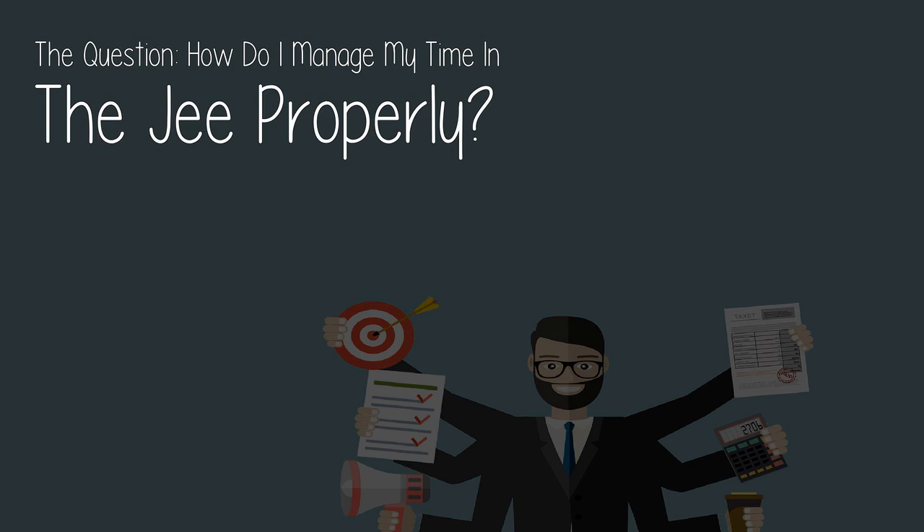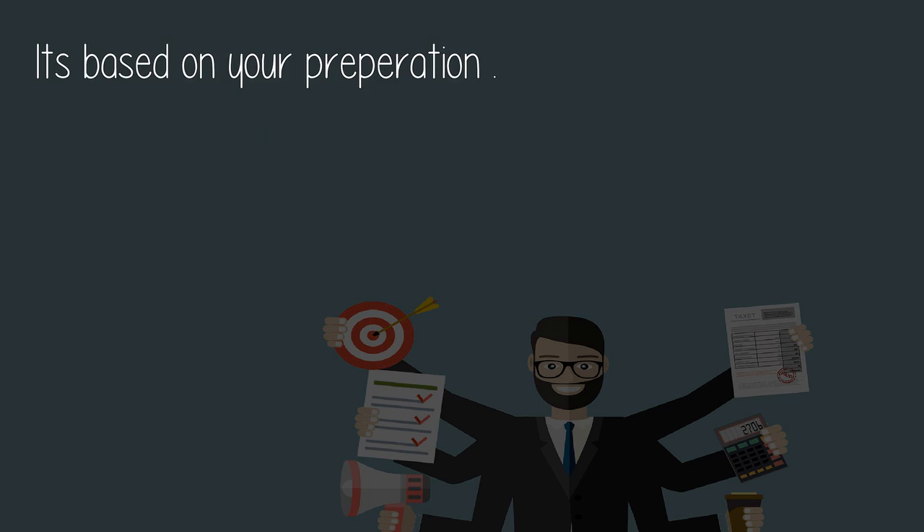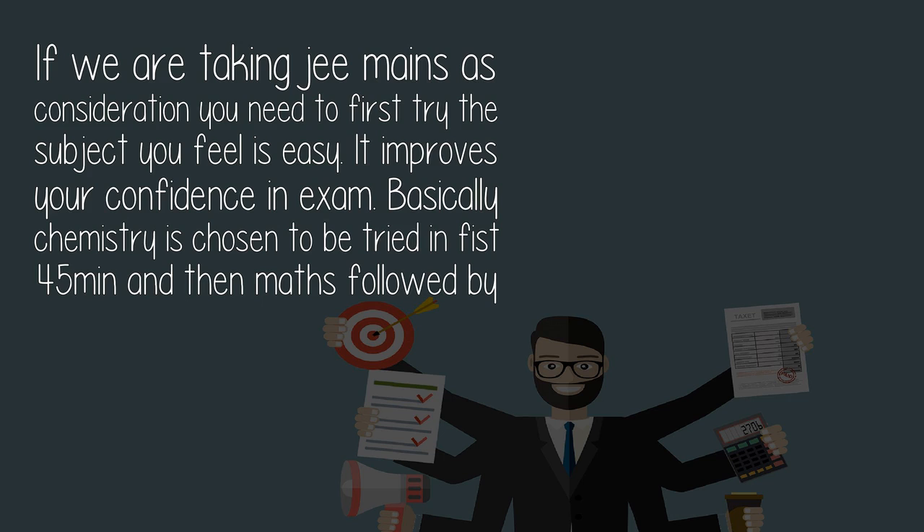The question: how do I manage my time in the JEE properly? It's based on your preparation. If we are taking JEE Mains into consideration, you need to first try the subject you feel is easy. It improves your confidence in the exam.